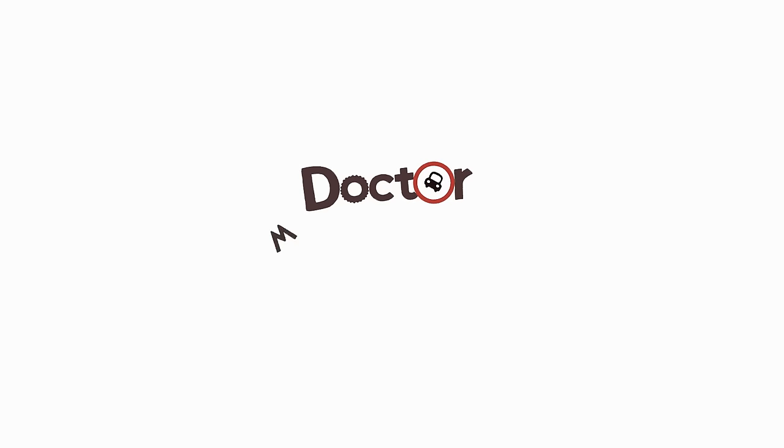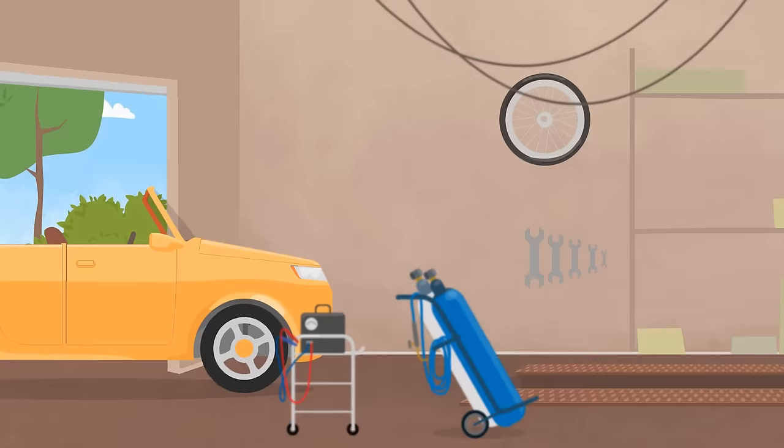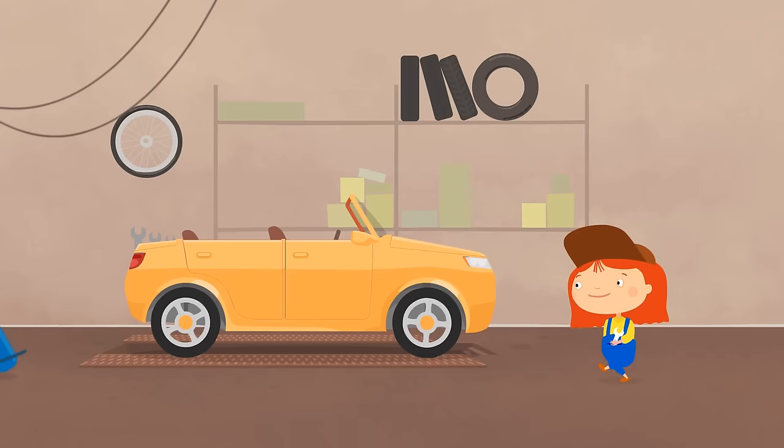Dr. McWheely. One day, a yellow convertible arrived at Dr. McWheely's garage. Hello, car! What happened to you?